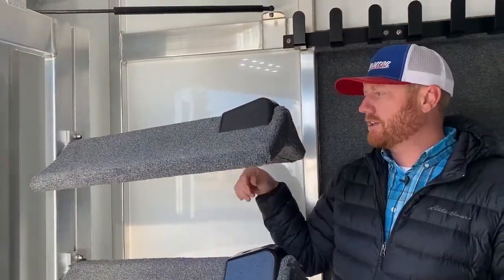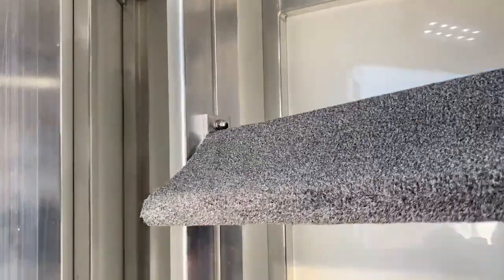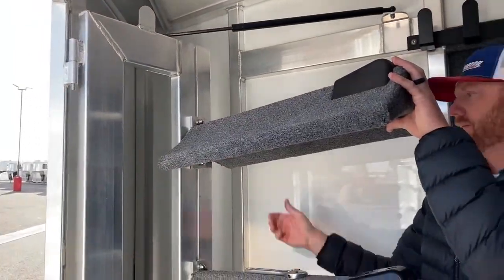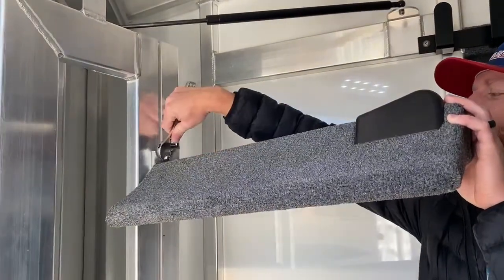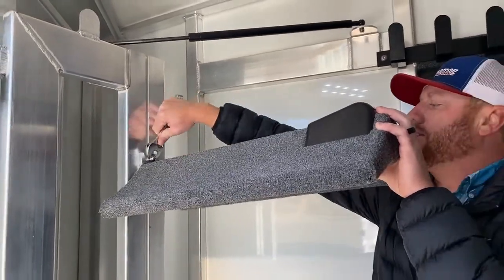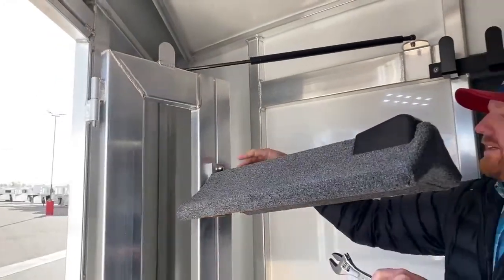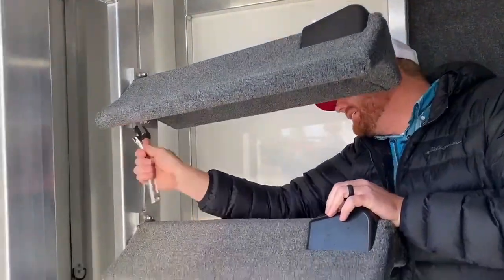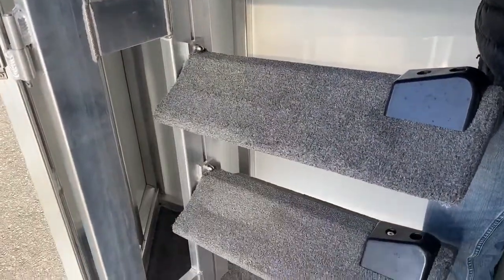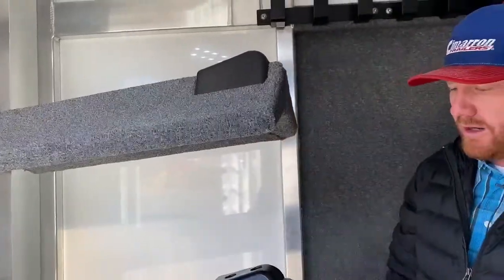These are adjustable saddle racks — it's very simple. You just loosen these bolts and the rack slides up and down so you can position it where you'd like, then tighten it back up. If you don't need all four tiers, you can loosen them and a tier slides right off the top. That track is already built in by Cimarron. You can also add blanket poles to these. This one has a four-tier rack on the door outside as well.